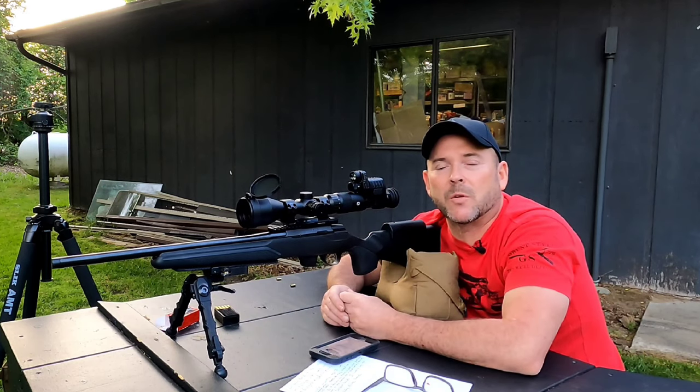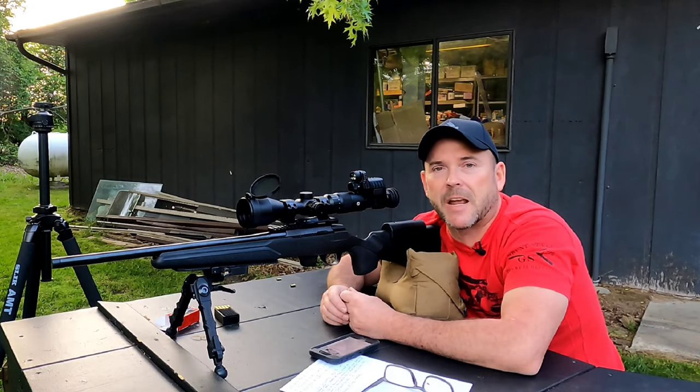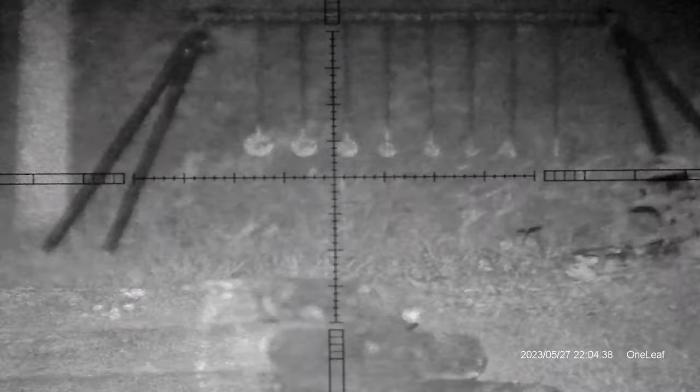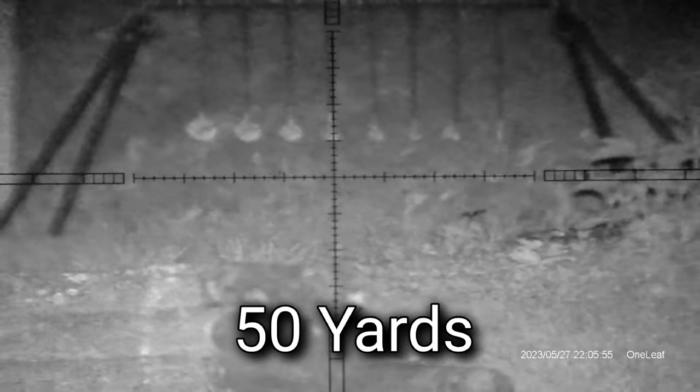Let's come back here when it gets dark and we'll do a little bit more filming through the night vision unit. That's the 50-yard KYL — it's pretty dark out here right now. Let's try and clear this KYL.